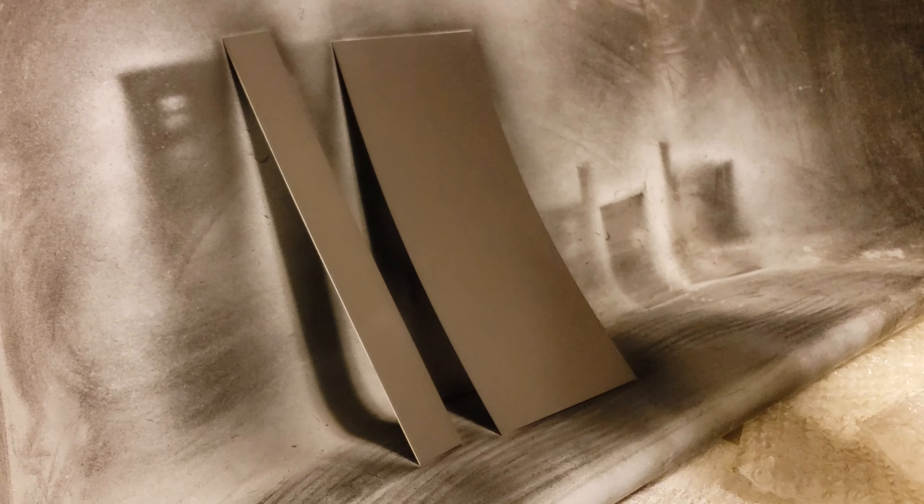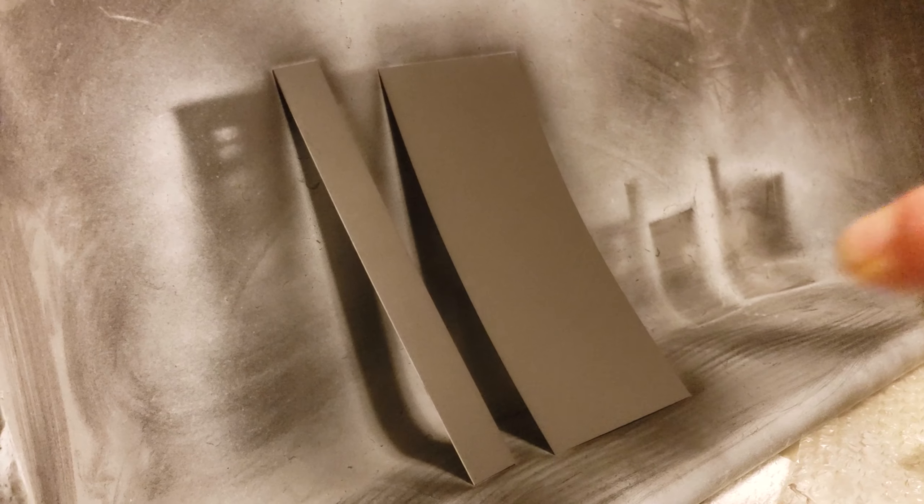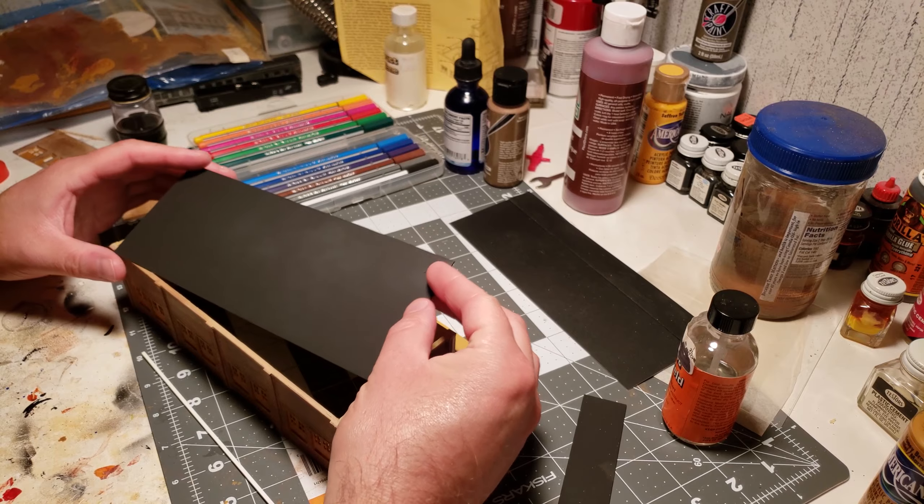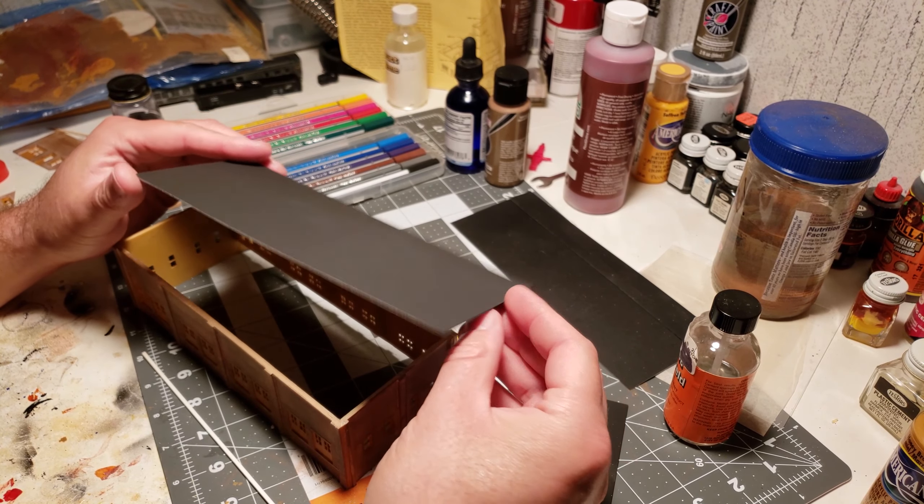Now I'm giving the roof pieces a shot of paint — this is just flat black. It looks kind of gray in the video but it's flat black, nothing fancy — some cheap Walmart 88 cent flat black. Then I'll go ahead and attach the roof.